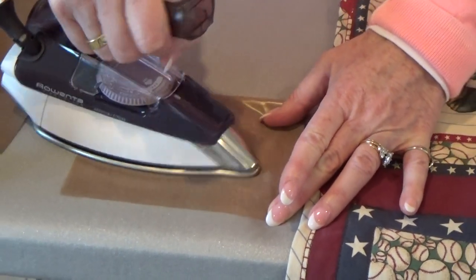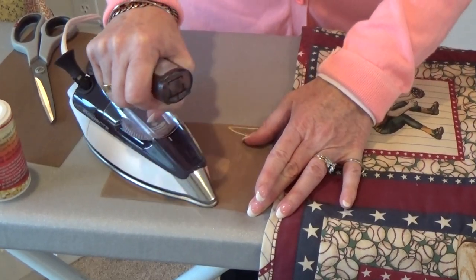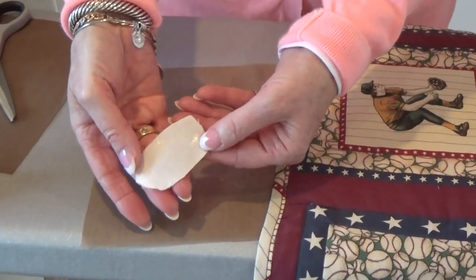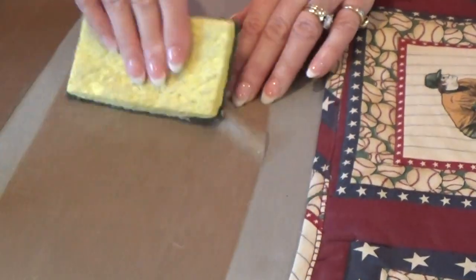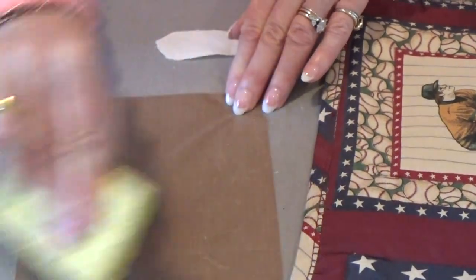What we're doing here is actually melting the powder to the patch itself, so we have a pre-fused piece. The non-stick sheet isn't sticky, by the way, so we are able to clean that off and use it over and over again.